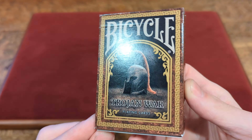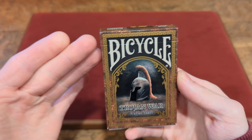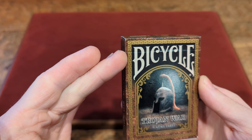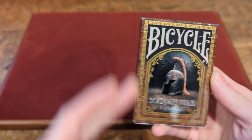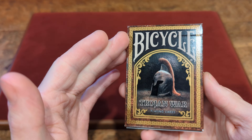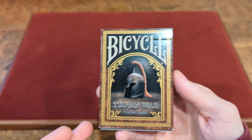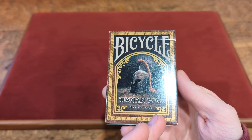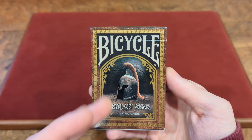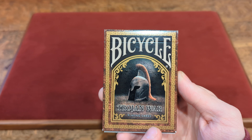Here we have the Bicycle Trojan Warrior Playing Cards in that standard glossy finish tuck box. It is a brown face tuck box with a little bit of a pattern looking at that brown. Then we have a metallic gold border going around the whole front of the tuck box with a little gold metallic arch there. It says Bicycle in that off-white colorway, then the Roman Soldier Helmet right in the middle, and then Trojan Warrior Playing Cards.